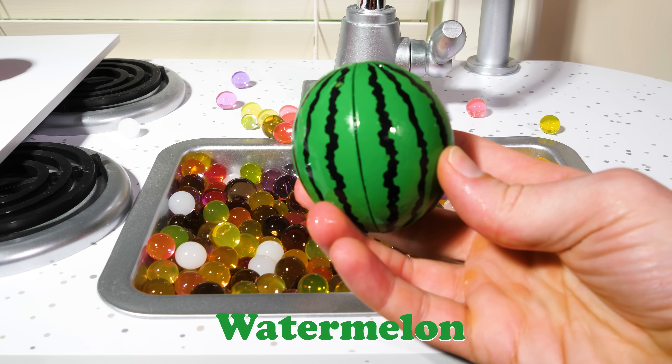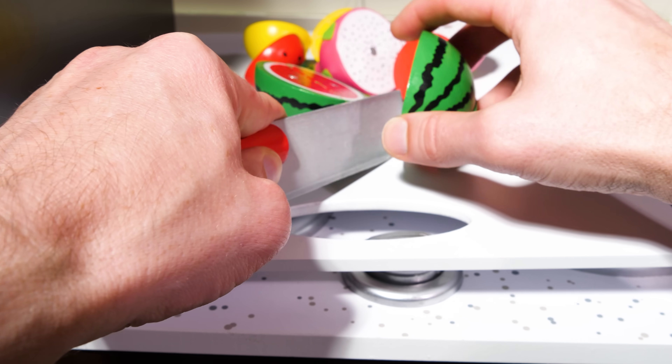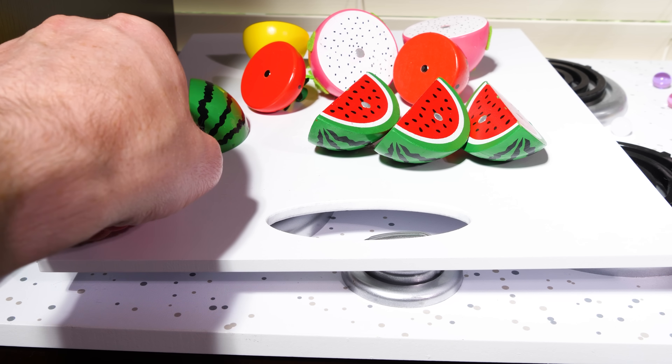Watermelon! Since this is a big fruit, we're going to cut it into fourths again. That way we have four smaller pieces. And don't worry — if you swallow a seed, they won't grow inside you.